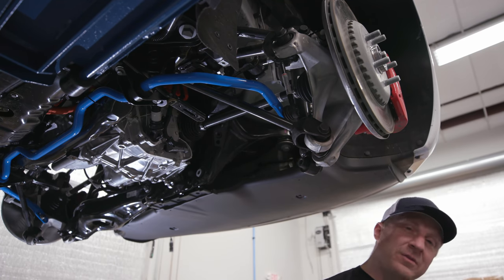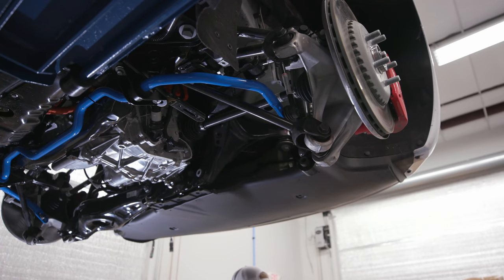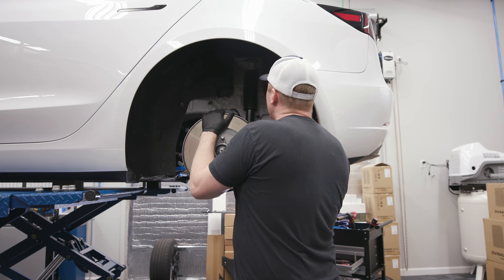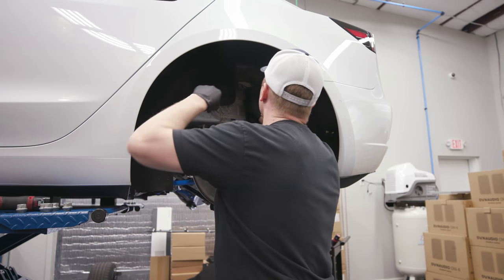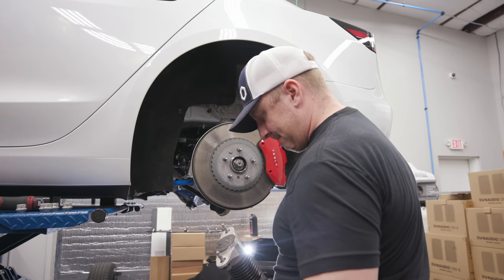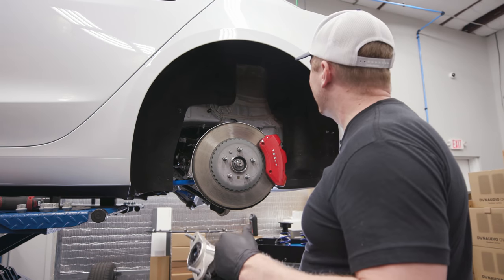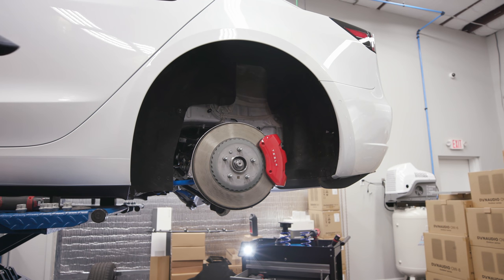I think we should take our shock out and replace it while we have this all torn apart. Since I have this all out, it's probably going to be easier to do our arms first. The spring is going to sit in that basket. There are two bolts up here that need to come out. We're going to reuse this on the aftermarket shock. There's a little plastic collar to keep it from falling off - we'll leave that on there because we're going to need that. No spring on this, so we don't have to worry about a spring compressor.